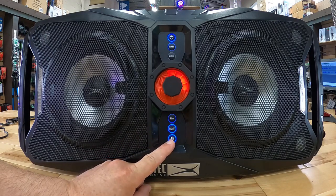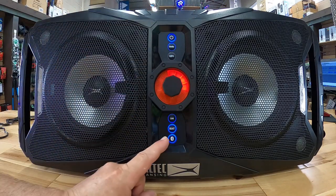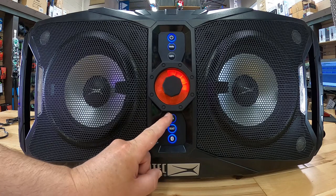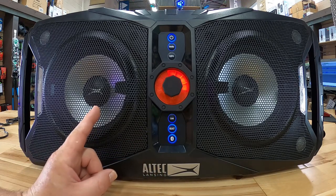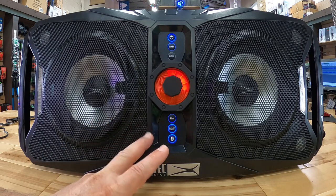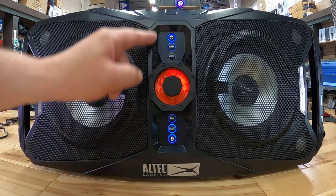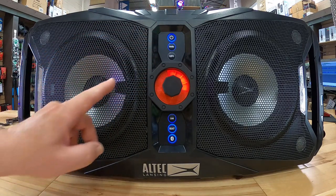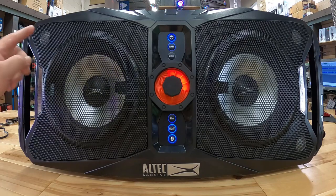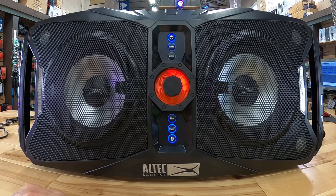Down here we've got three buttons. The first is Bluetooth — this is how we pair manually if we're not using the NFC connection on top. Above that is Beast Mode, which gives us extra bass. The top button is for connecting two 850 units together — if a friend has one, or you buy two, you can connect them into one big system. In the front we have the 8-inch drivers with ring lights, light panels that reflect off the drivers, strobe lights, and two tweeters on top plus one tweeter on the side.